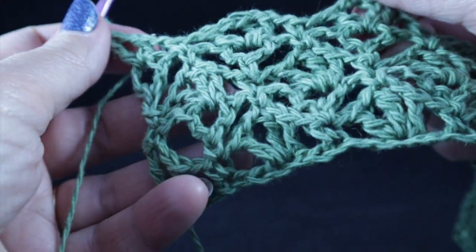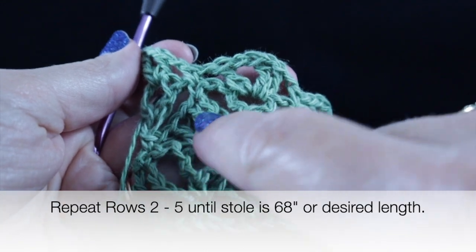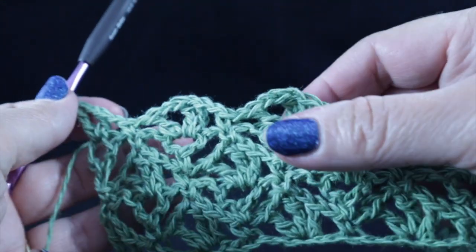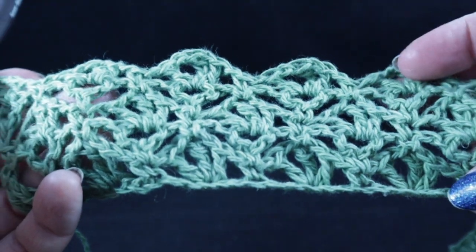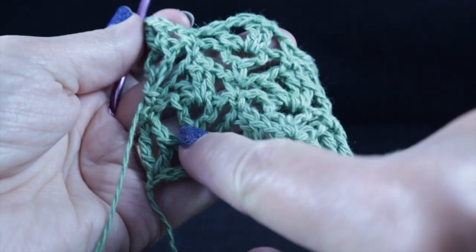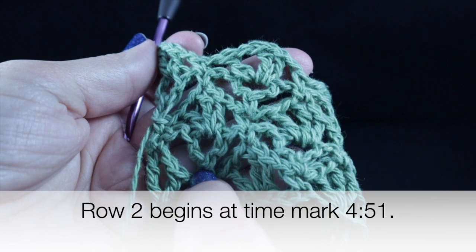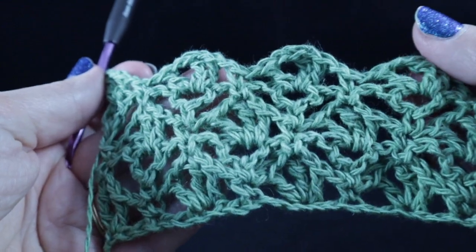From this point on, repeat rows two, three, four, and five until this piece measures the length you desire. I'm going to work on this for at least 60 inches and then show you what I have. If you want to review those videos starting at row two, check the bottom — I will put a time mark where you can go back to that point and rewatch those four rows.